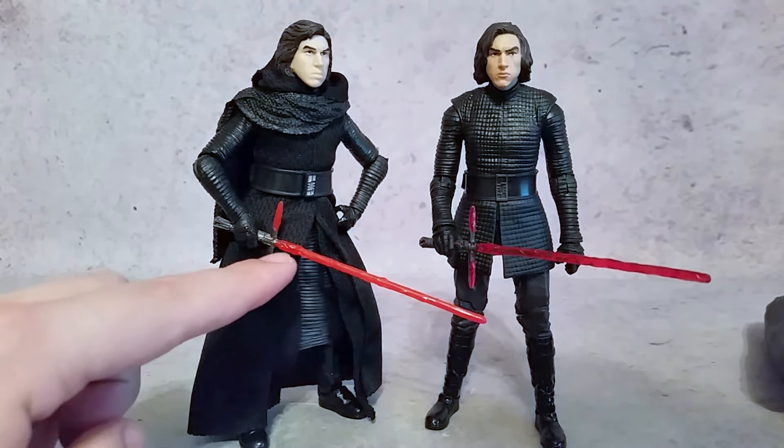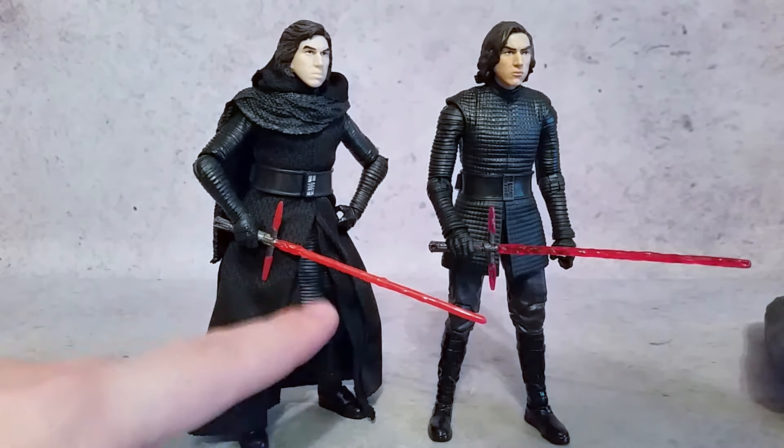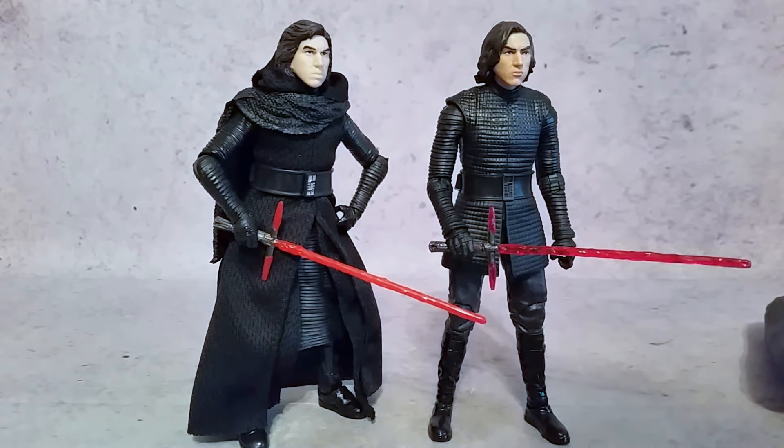This one you can see is a lot more translucent and looks more like it's a beam of light, whereas the other one just looks like red plastic. So much better lightsaber on this one.